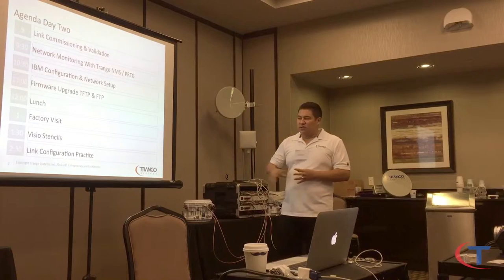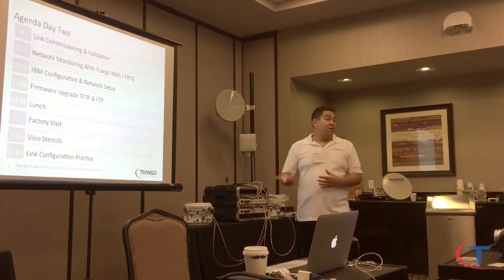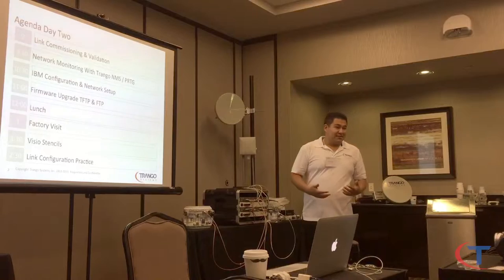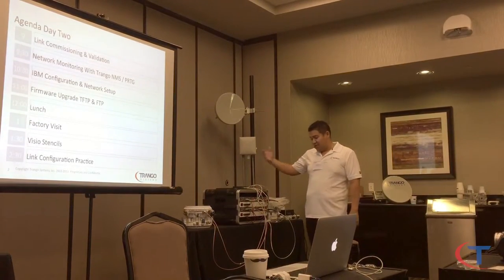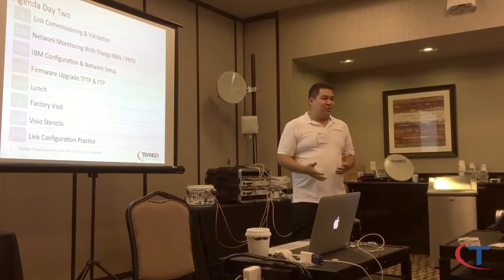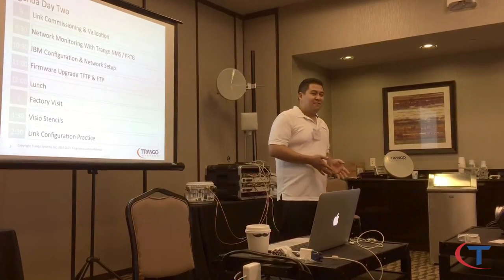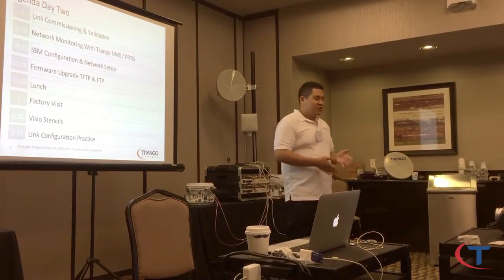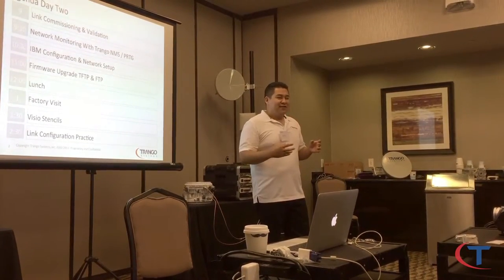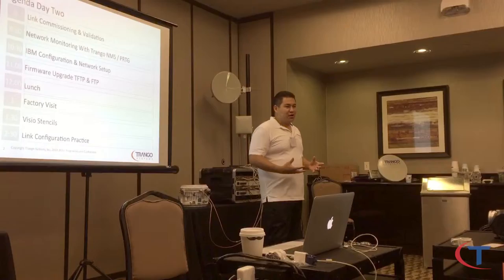Then link configuration practice — we're going to go through everything we've talked about yesterday and today. The radios may have problems introduced by someone who didn't come to training. A lot of times it's not that you don't know what you're doing — the number one problem is people don't communicate. You can be checking frequencies, speed, XPIC stats, and PLA stats correctly, but if you don't talk to the other team, you can't get the link running. Imagine being tower sites apart — communication is key.